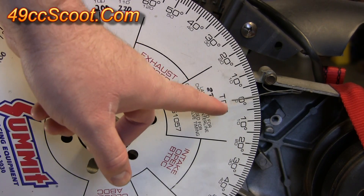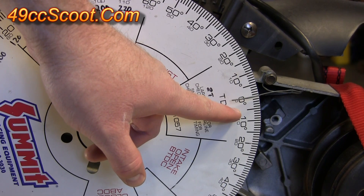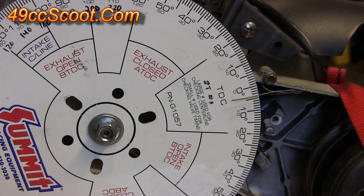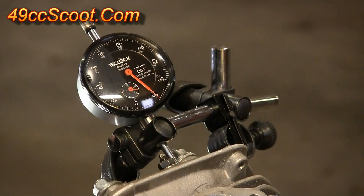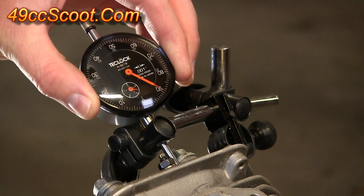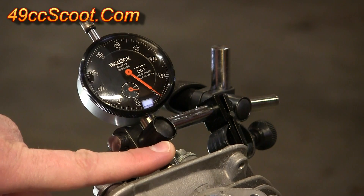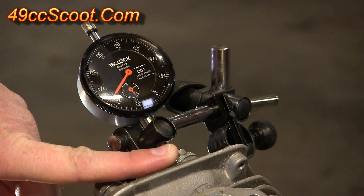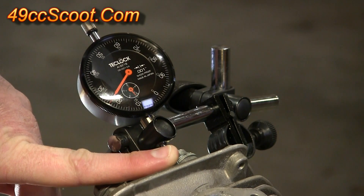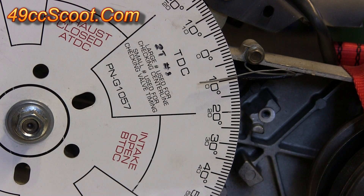Since this is the intake valve and I'll be checking between zero and 20 degrees after top dead center, I'm going to move five degrees at a time — so right now I'll go to five degrees after top dead center. Because the valve is moving, your dial indicator will no longer be zeroed, so each time you rotate the crankshaft you will need to re-zero your dial indicator. Then push down on the rocker arm until the valve touches the piston and note the reading — this time it moved about 77 thousandths of an inch.